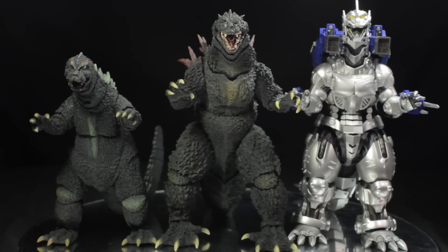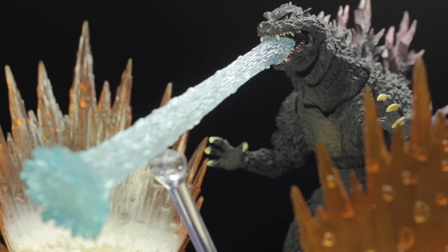Now let's go ahead and conclude this review. SH Monster Arts Godzilla 2000 Millennium is another fantastic release in the SH Monster Arts line, with a fantastic sculpt, fantastic paint applications, and a fantastic range of articulation. I absolutely recommend that everyone picks this figure up. Also, be sure to check out the 1999 film Godzilla 2000 Millennium — it is simply fantastic. This has been another review by Diego Doom, thank you very much for watching, and please stay tuned for more figure reviews. Like, comment, and subscribe.